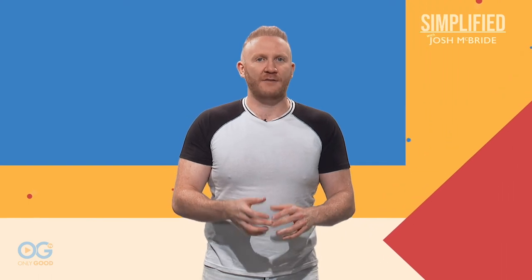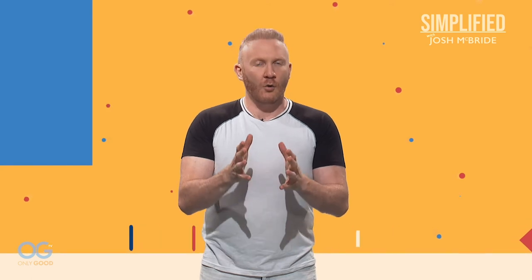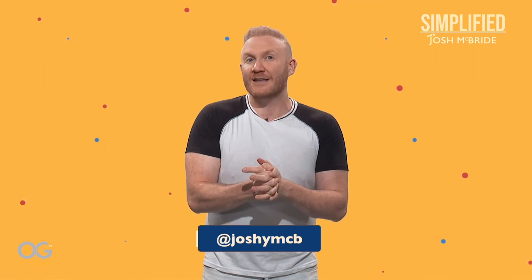Thanks for watching Simplified with Josh McBride here on Only Good TV. For up-to-date information on our series, log on to simplifiedwithjoshmcbride.com or onlygood.tv, and be sure to follow me at JoshyMcBee and click the link in my bio to subscribe to our newsletter for giveaways, news, and so much more.